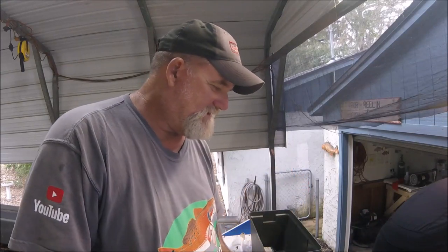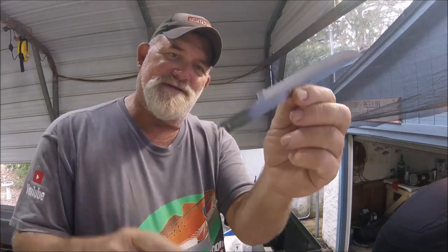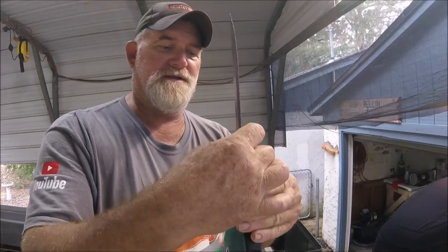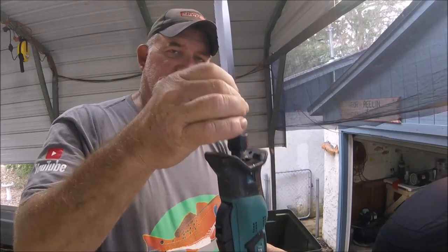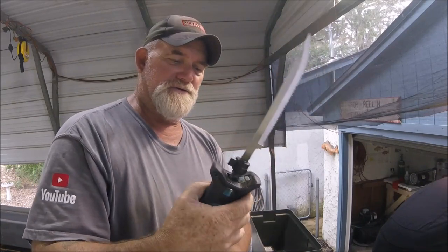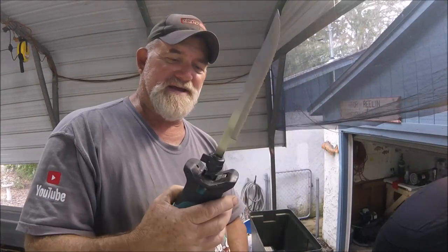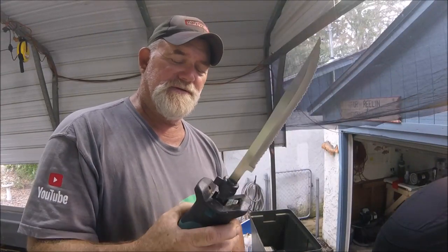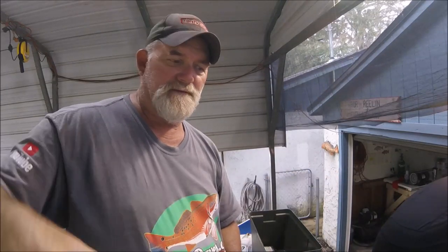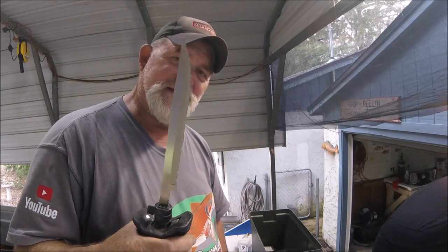These are the seven-inch regular blades, but the key is that milled end. You put it in — make sure it's locked in all the way — then grip it up here and it's balanced. It takes a little getting used to, but I flip this back and lock it in. I've got videos of me cleaning fish with this, and let me tell you, it's unbelievable.